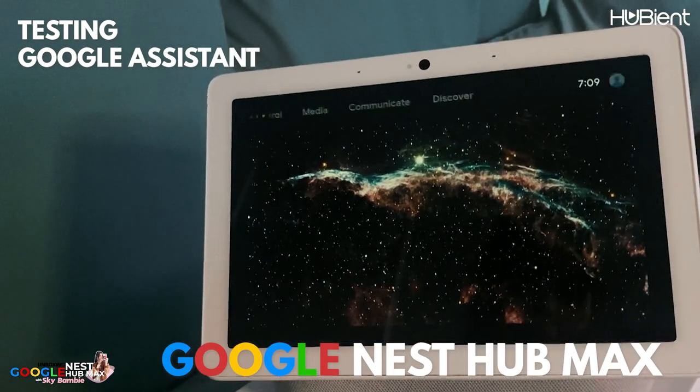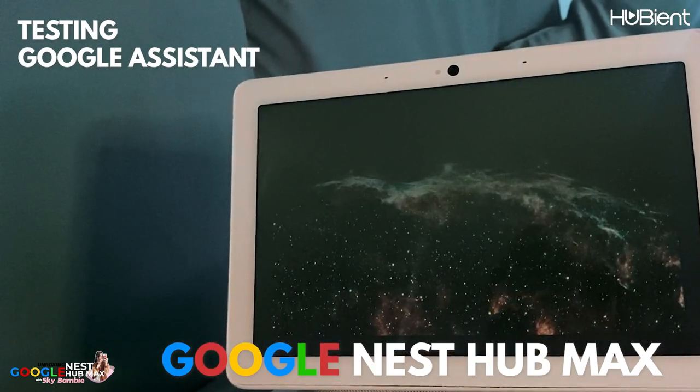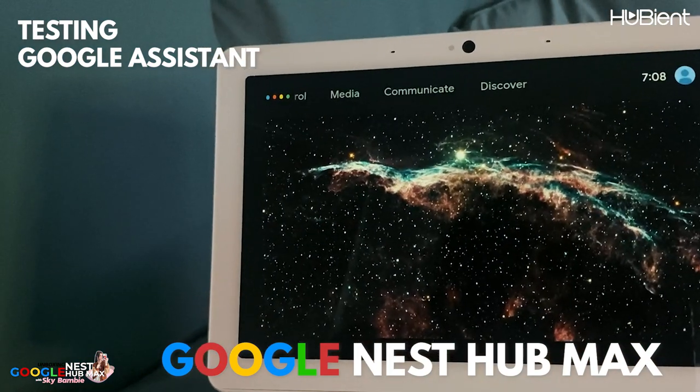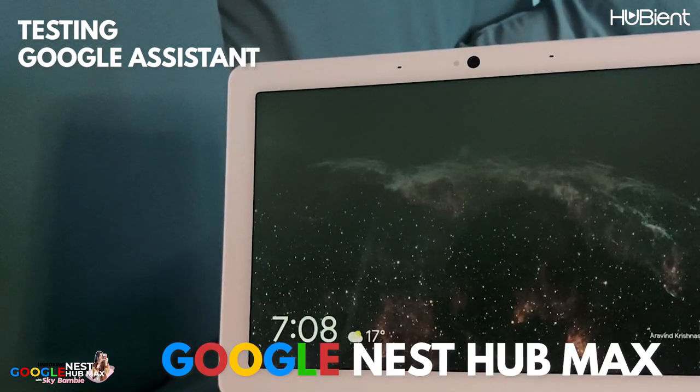Hey Google, is Santa Claus real? I believe in Santa, we better be good. Okay Google, what do you think of Alexa? I like Alexa's cool blue light. Plus we share an affinity for Star Wars.